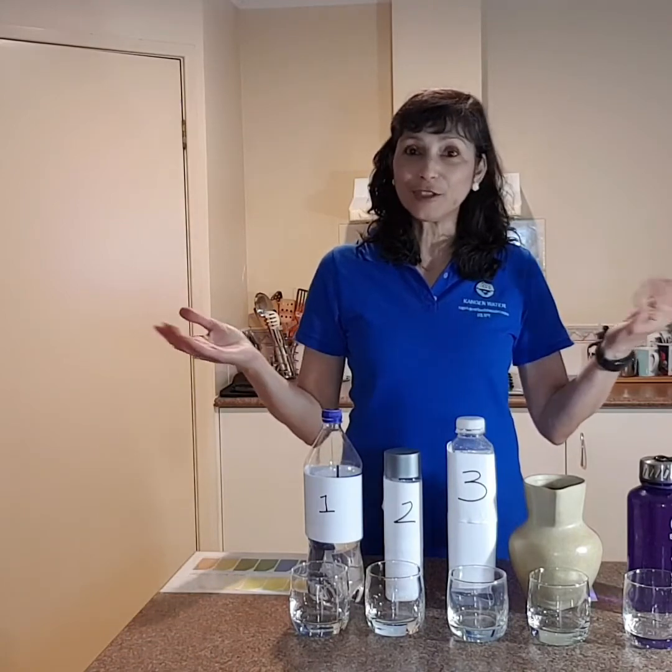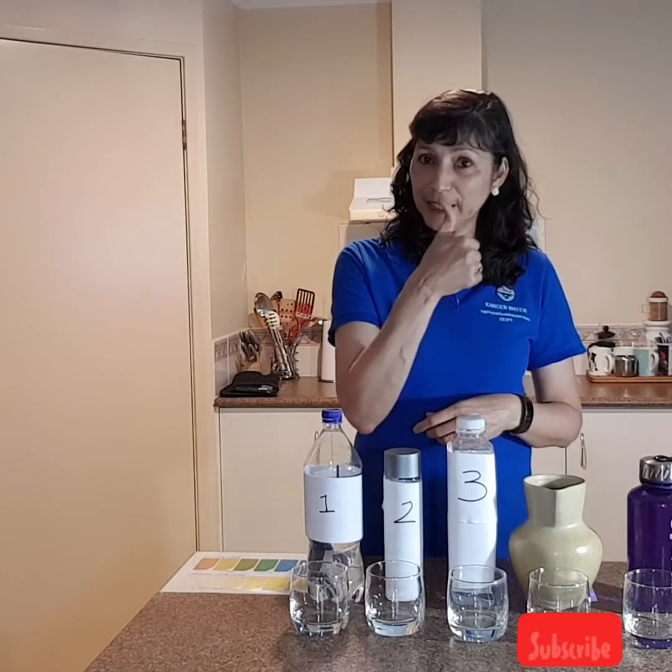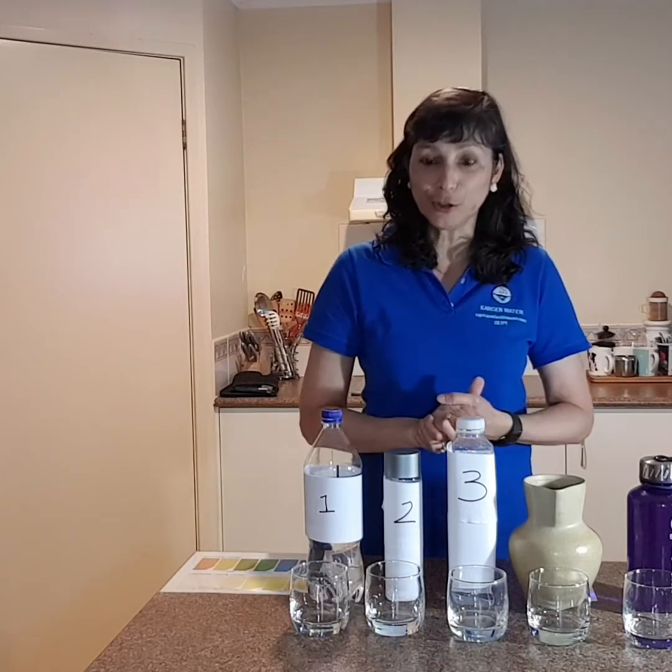Hey guys, it's Rupi Donsnak, your water queen. Welcome to my kitchen, welcome to my YouTube channel. Please make sure that you subscribe, hit me a like and put your notifications on so that you can follow my future YouTubes.